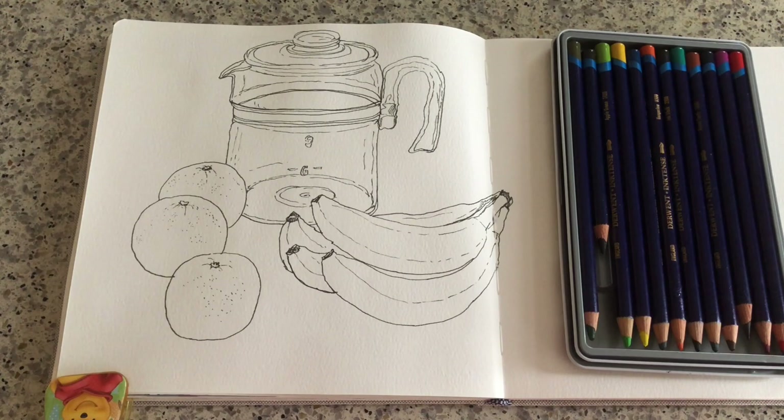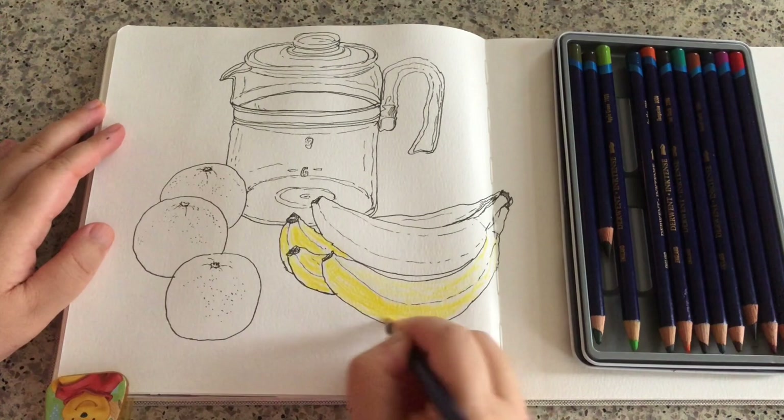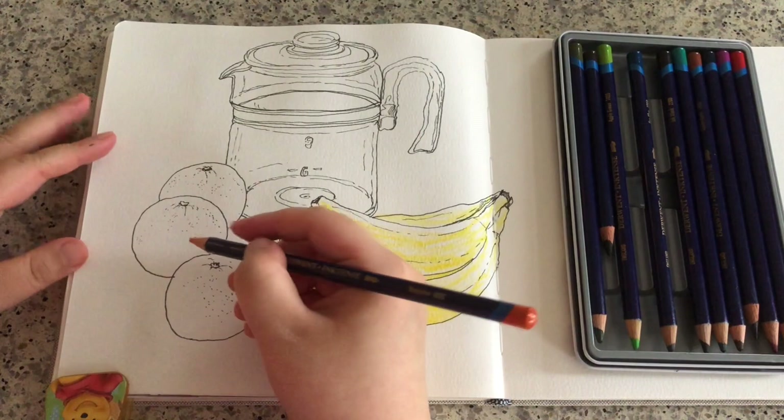First of all, I'm grabbing this color called sun yellow — it's very similar to lemon yellow. Just simply spreading it all over the surface of the banana, but leaving some parts white, because I want to show the bright side of the banana on top.